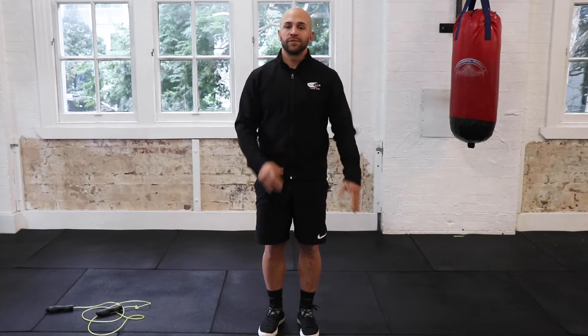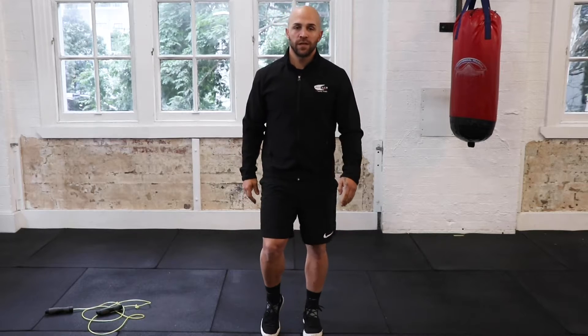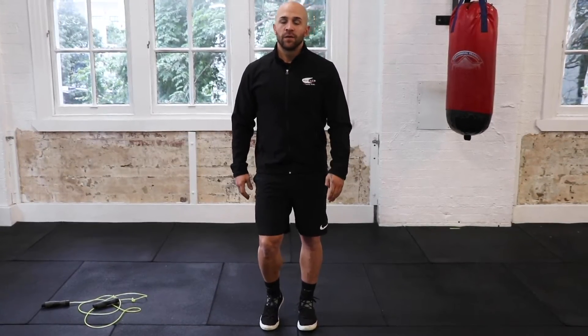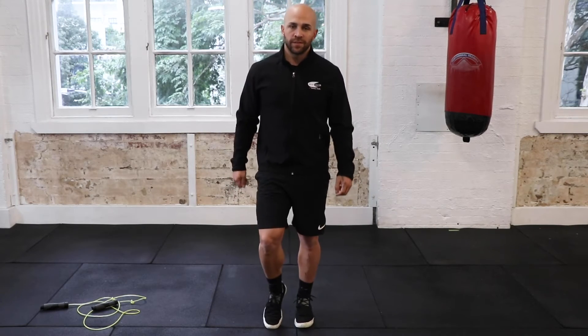We're going to work on the transfer of weight from left to right foot. We're going to start just by lifting your heel up from side to side — left, right, left, right. Once you've got that down, I want you to hop from left to right — left, right, left, right.